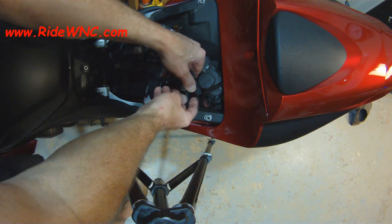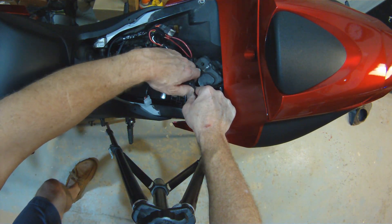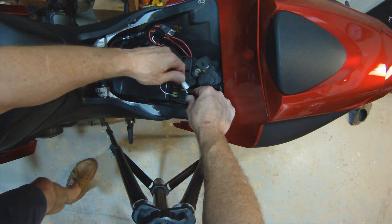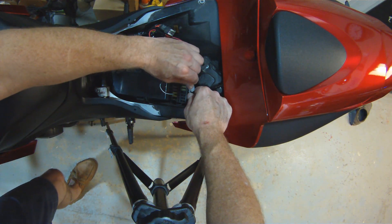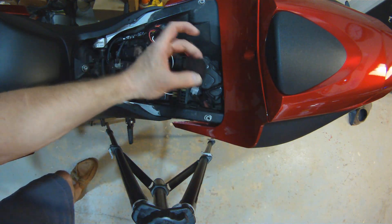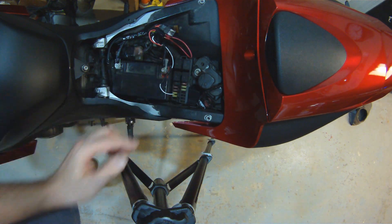So easy enough, you just pull your old flasher relay out of the bike and unclip the 2-pin connector. And then take the new one and plug its wiring harness into your existing wiring harness. And then just tuck your relay to the side.